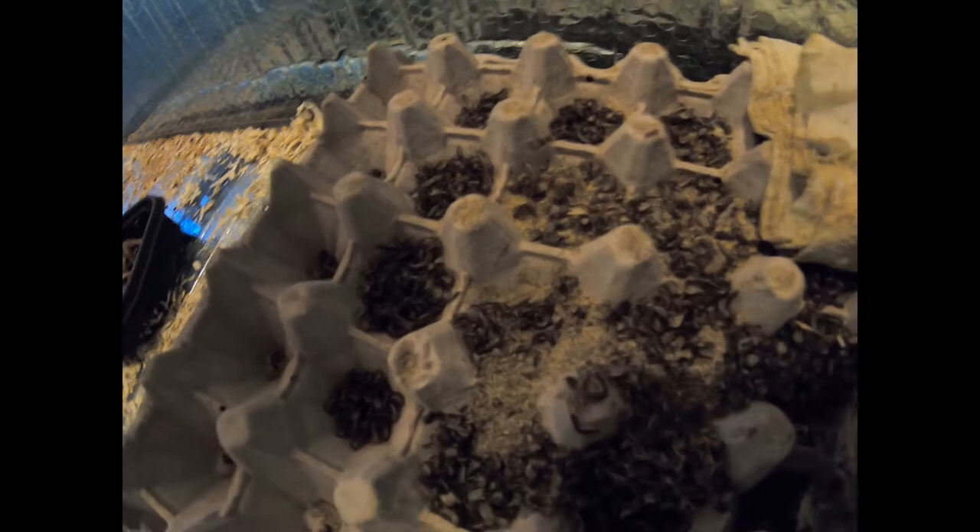Frass is the shed skins and poop of a healthy colony. Got quite a build-up down there. I don't want to throw that away because, as you can see, it's still full of beetles — that one looks freshly molted. Also, there could be thousands and thousands of eggs in there, so I want those to hatch out and join the colony.